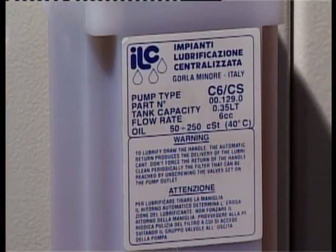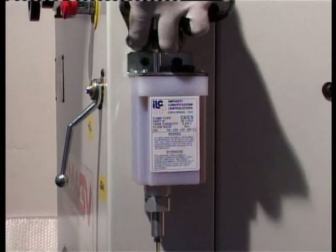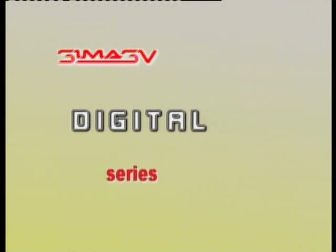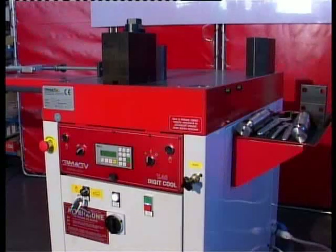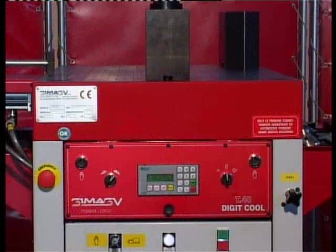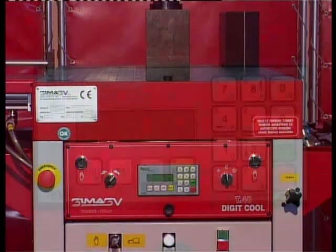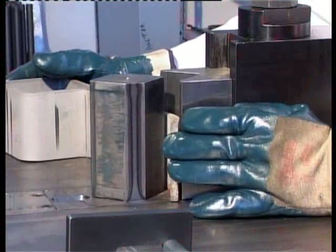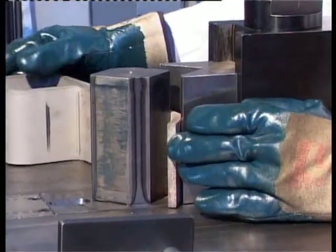The model T40 and larger comes standard with an automatic pump that has an electronic oil level indicator. The Digital Series of horizontal bending press differs from the others in that the stroke can be regulated digitally using a computer. Work can therefore be programmed and carried out with the greatest of ease and accuracy.